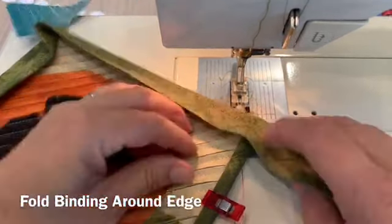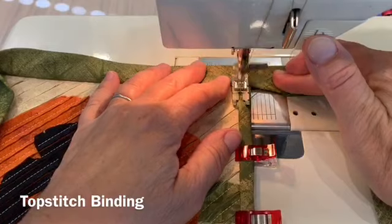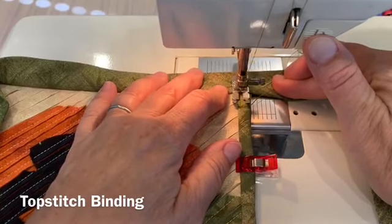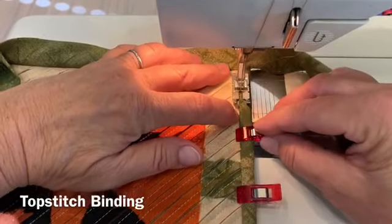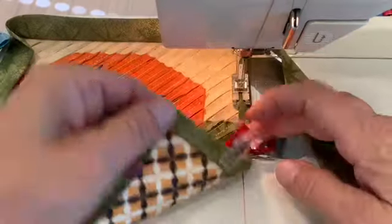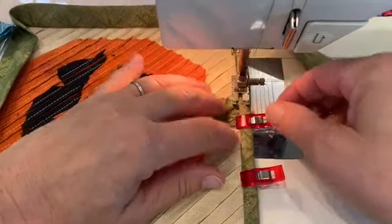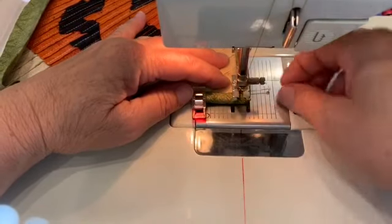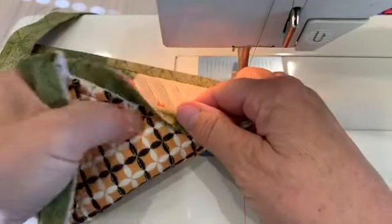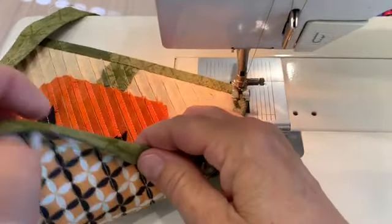I'll move the binding out of the way and then get started on the top stitching. I'll start a little bit in from the edge and then back stitch to hold it in place, then stitch along that whole edge. I'll continue stitching and move those wonder clips as I go. I know that I'm catching the binding because I folded it to cover the line of stitching. I'll slow down as I get to the corner and take one stitch at a time. I'll stop with my needle down, make sure the pin is gone, and then turn the corner and continue stitching.